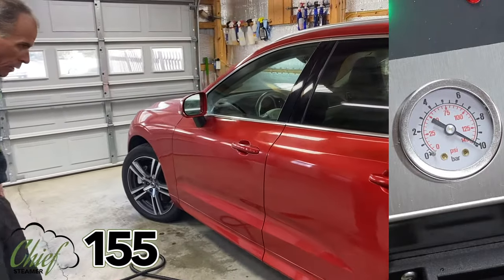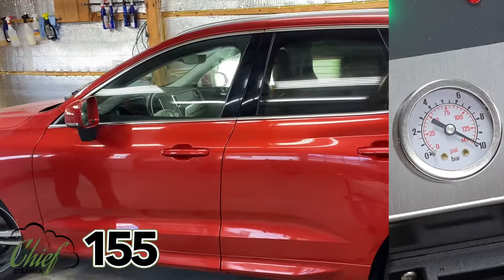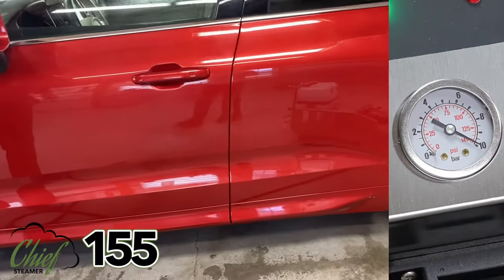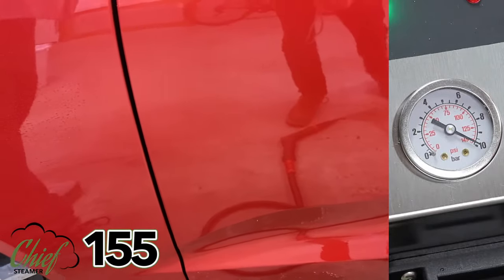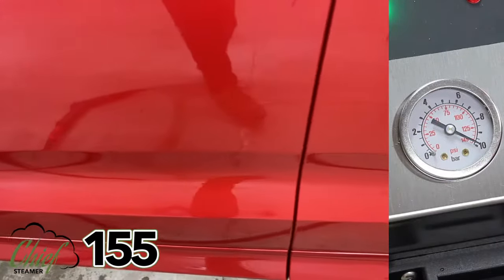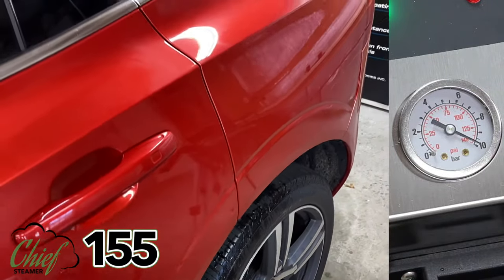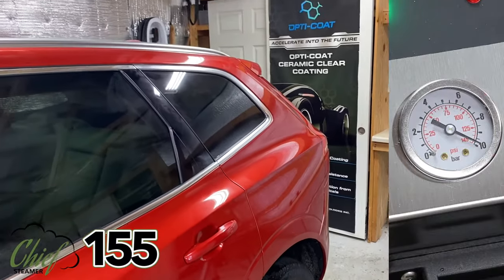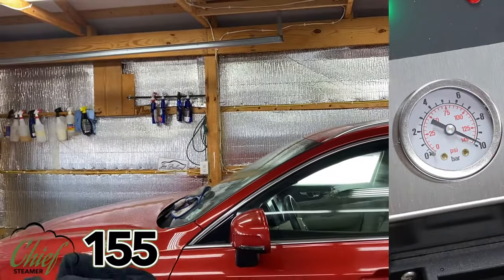Give it a quick look and see how we did. We're never dropping a ton of pressure — we're always working with a decent amount of steam pressure.